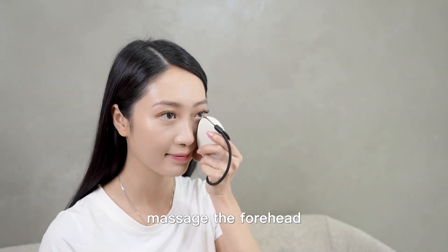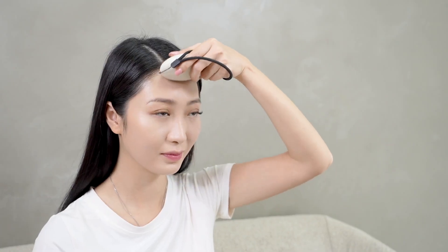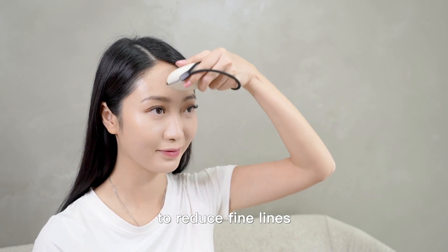Massage the forehead and nasolabial folds to reduce fine lines.